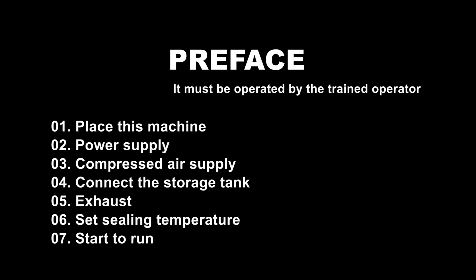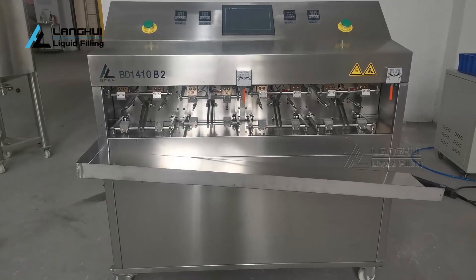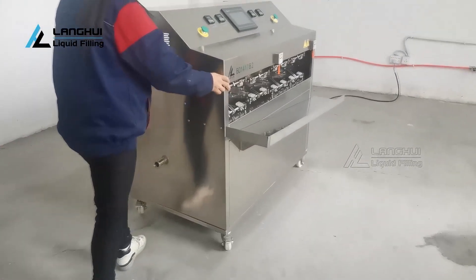Before running the machine, check the wooden case for any breakage, such as collision, dumping, and other damage. If any exception is found, please contact us in time. Open the wooden case and remove all packaging materials. Please check that no parts or components of the machine are missing or damaged.